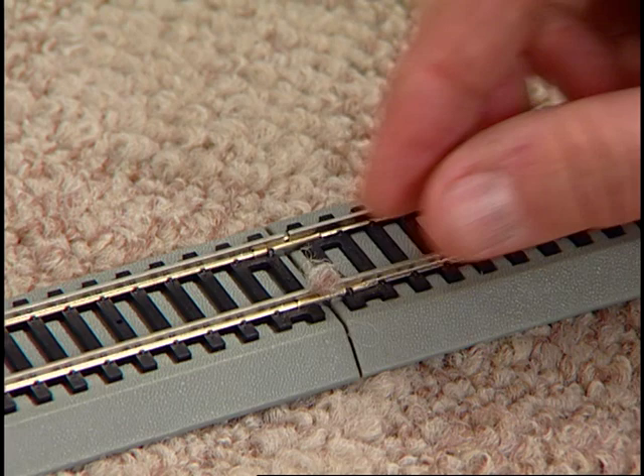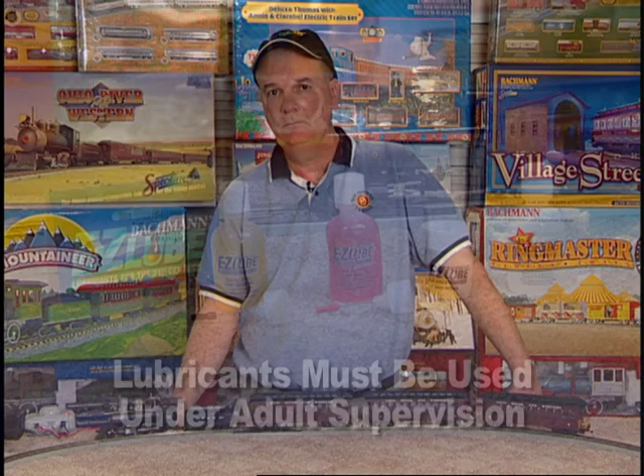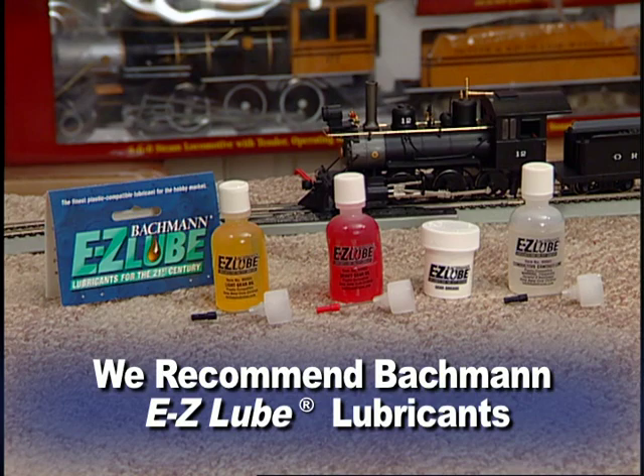Care must be taken to maintain your train. After every 24 hours of operation, light lubrication is required to keep it in top operating condition. Lubricants must be used under adult supervision. You must use a plastic-compatible, hobby-quality lubricant. For best results, we highly recommend Bachmann's EasyLube brand of professional lubricants. It's important to choose the appropriate lubricant for each job.